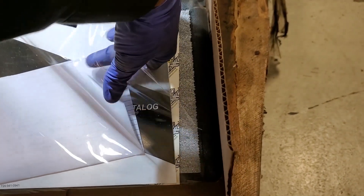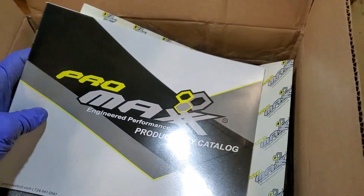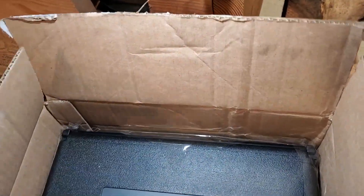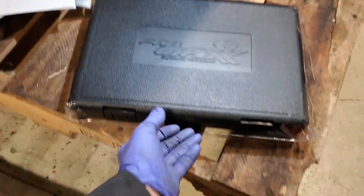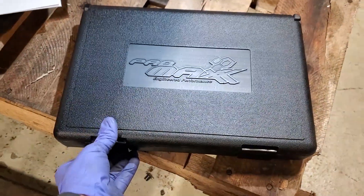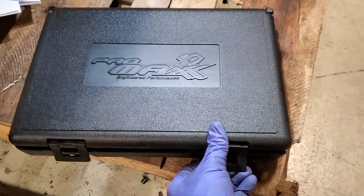Got all the cellophane out and let's actually get the box out of the box. All right, so this my friends is a puller for...